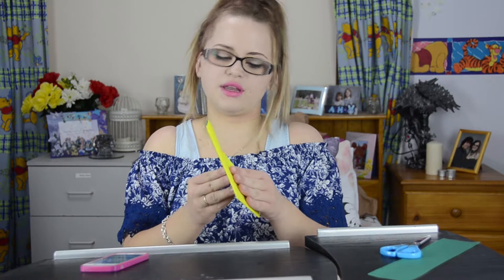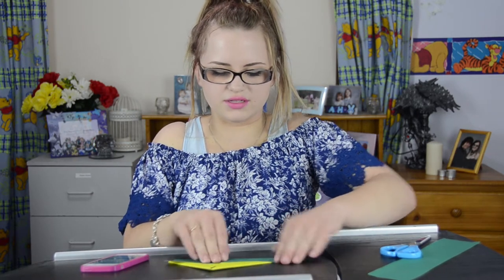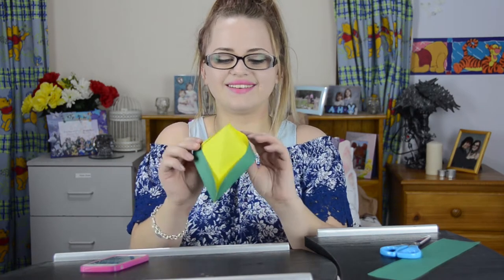The last thing we're going to do is fold these little bits up because that makes the hat part. I think we also called these boats as well because they kind of look like sailing boats. So now we have a hat — ta da!